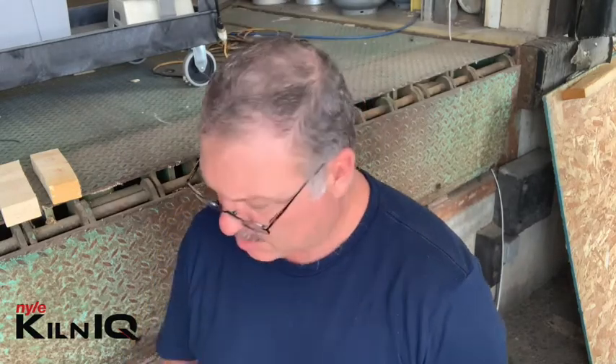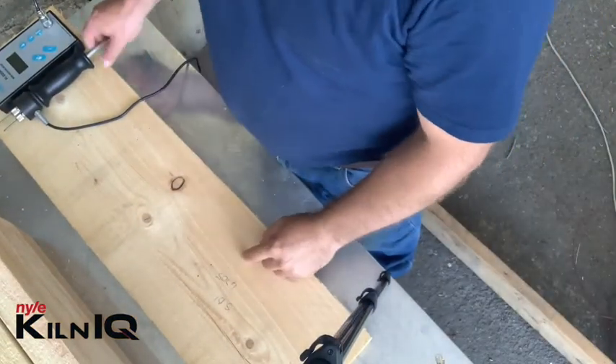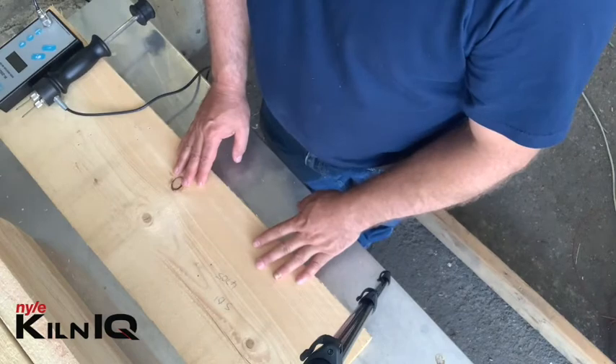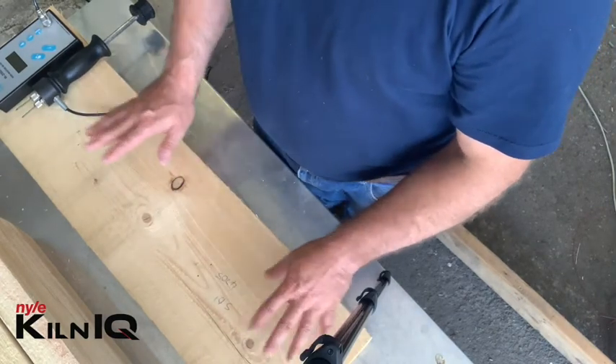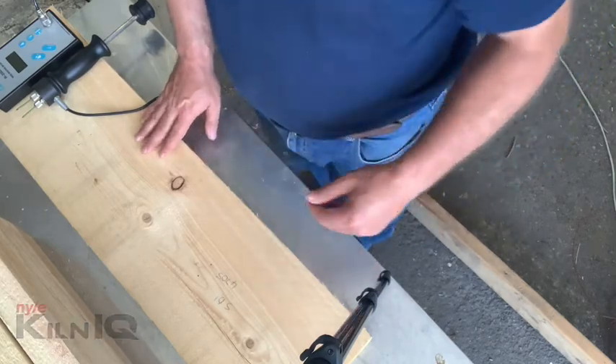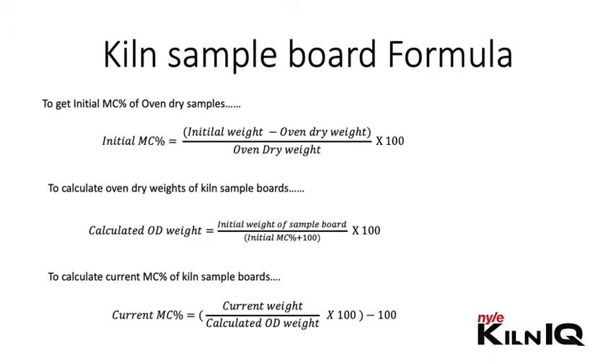When your moisture content has reached target according to the sample board method, I like to take a normal moisture meter and go measure on the board. When you send out the timber to the client, they will not necessarily use the sample board method — they'll probably use a normal moisture meter to test you. So it's good for reference purposes to check it with the moisture meter. On this specific piece I've already done it — my pin meter measured 11.8%, about 12 inches from the end of the board. I'm happy with the moisture content; the sample board method shows more or less the same value, but this is what the client is going to get when they measure it.